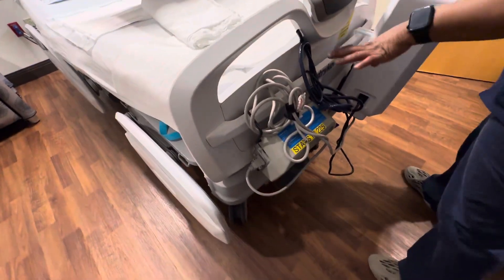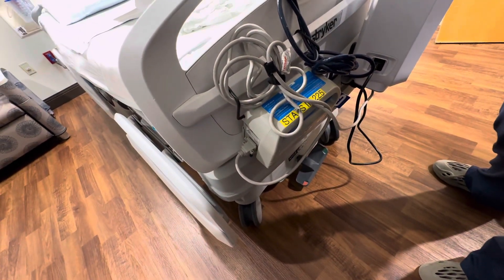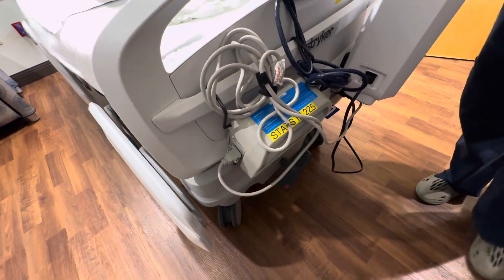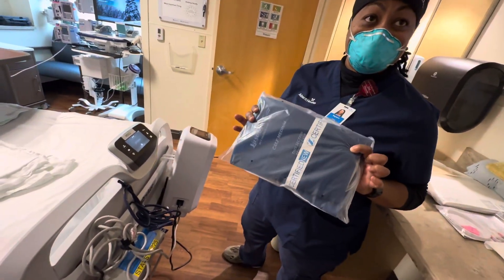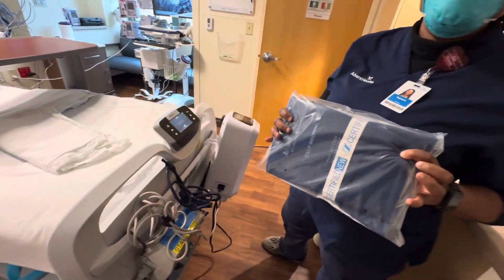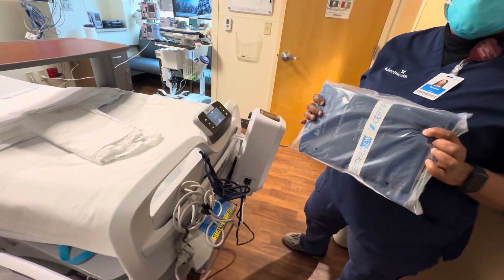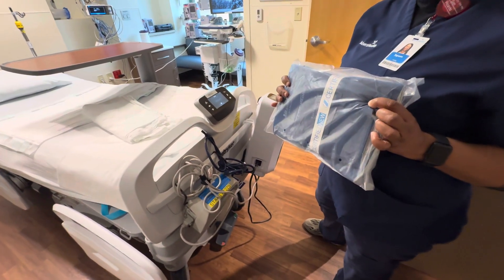Venodyne. What are these for? This is actually to prevent clots in the legs, so it has to be attached to a sleeve. These are sequential compression devices. The sleeve wraps around the patient's legs for those not ambulating or walking, to do compression to help venous return and prevent blood clots that can lead to clots in the lung, which can be fatal.